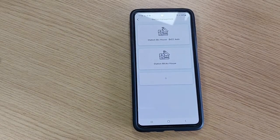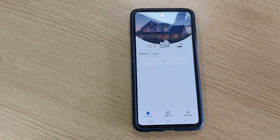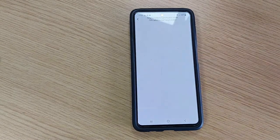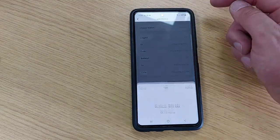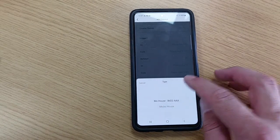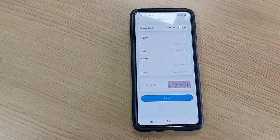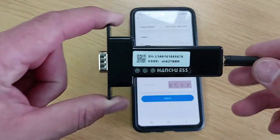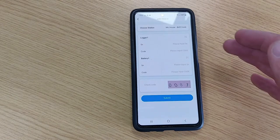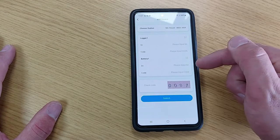Now that we've successfully created the station, we're going to pair our batteries to it. Click on the station you just created to open its page, then press the plus sign to open the battery registration form. The first thing you need to do is choose the station — this will bring up a list of all stations you've registered. Click on the one you wish to add batteries to and press 'Confirm.' It will now ask you to add the logger serial number and battery serial number. The logger is referring to the dongle — note these are case sensitive, with both capitals and small letters.